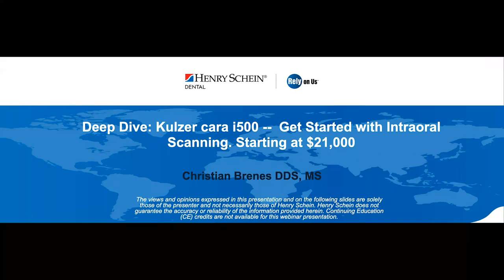This webinar is presented by Henry Schein Dental, and no CE credits are being offered for viewing this presentation. Dr. Brennis is a prosthodontist, international speaker, and clinical researcher. Thanks for being with us, Dr. Brennis — the floor is yours.